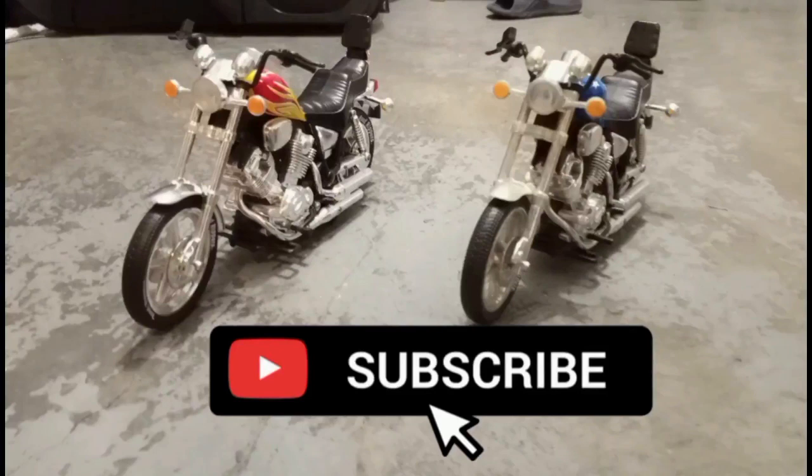If you want to check out more of my content, please hit that subscribe button and turn on your post notifications to get the latest updated content from my YouTube channel. See you there!